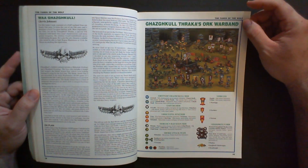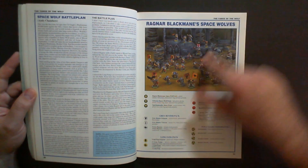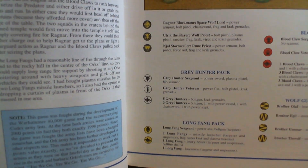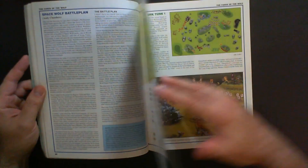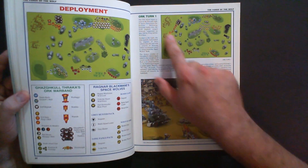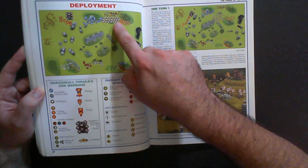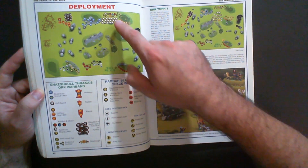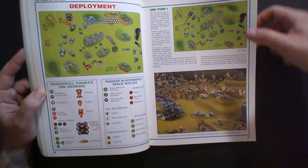Here we have the Gaz'ghkull Thraka Orc Warband played by Jervis Johnson against Andy Chambers' Space Wolf battalion. They take photographs of the army and give each unit a little symbol. Ragnar Blackmane, the Space Wolf Lord, has his own logo next to his name. They created a deployment map where all the units are represented by those symbols or tokens — laid out so you can see, for example, the big Ork mob in the back. It requires quite a bit of cross-referencing.